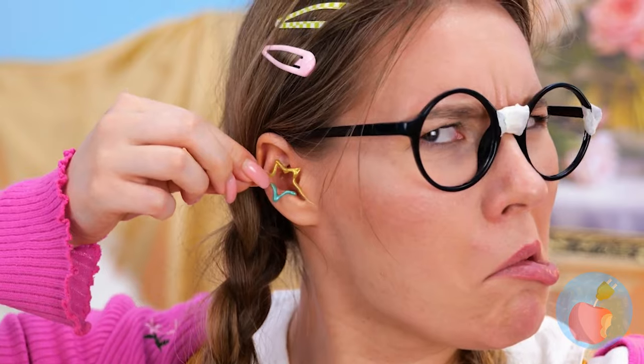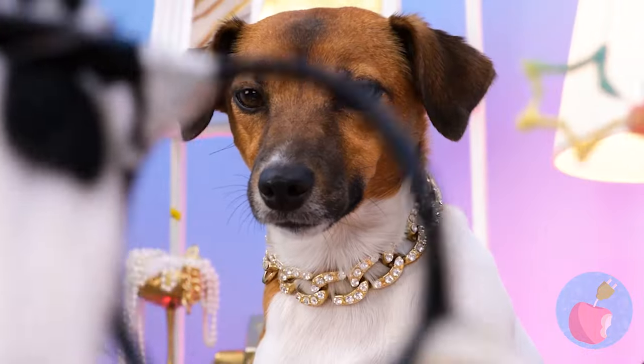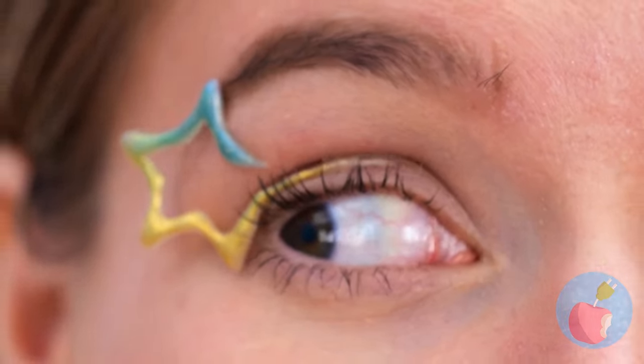Wait, where does it go? Here? No, silly - it goes over the eye! Good thing we made a matching pair!